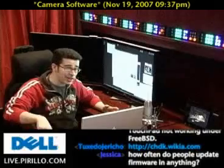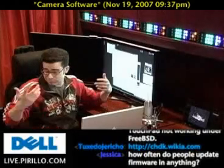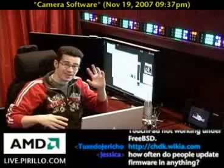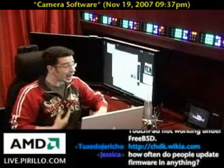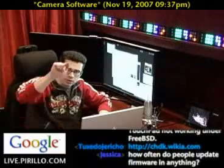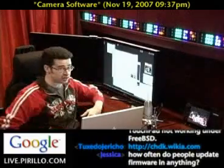And if you know of any other cool anything — software, hardware, ideas, tips, tricks, whatever — send them along. I never would have known about this had it not been for you out there. Specifically Wappo, but you too. Again, my email address is chris at perillo.com. Let me know if you know of anything interesting or cool for the rest of us so I can share it.